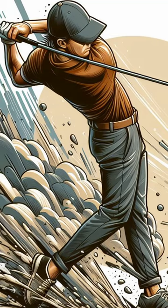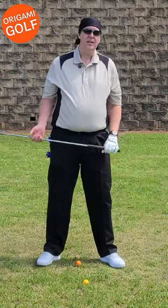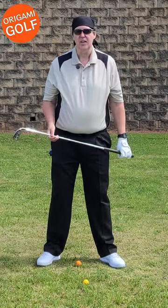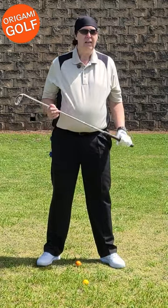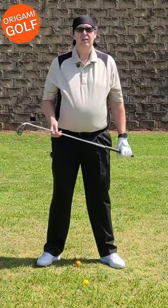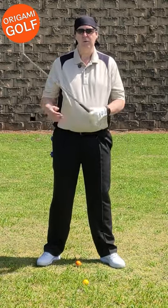Here's another drill to prove you don't swing your arms around your body. This is yet another demonstration that your arms stay in front of your chest in the golf swing. I can't hammer this point home enough — your arms stay in front of your chest, you do not swing your arms around your body.